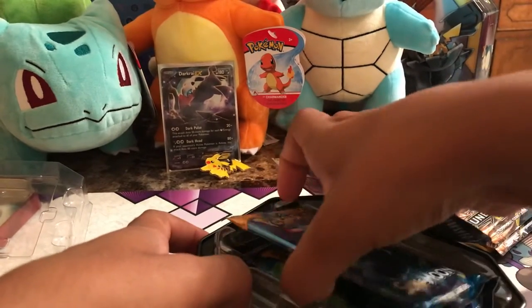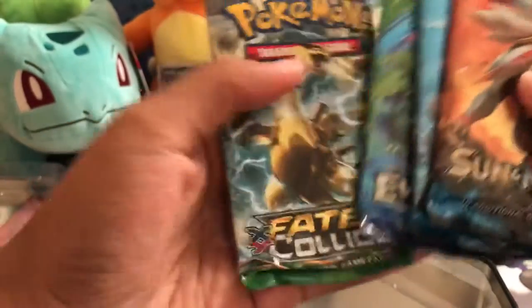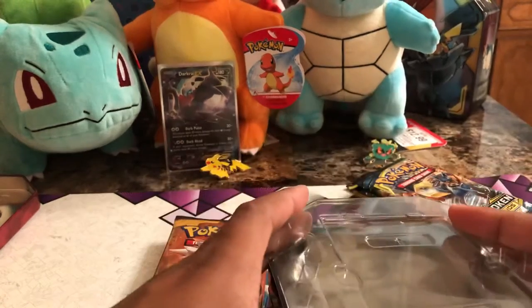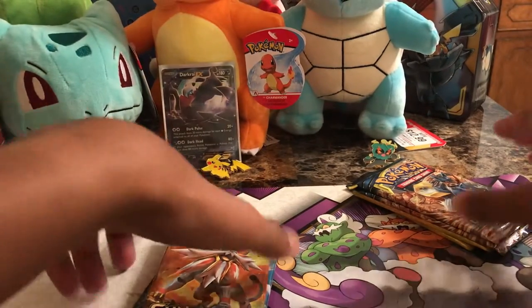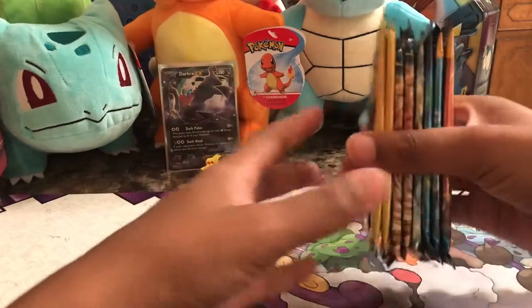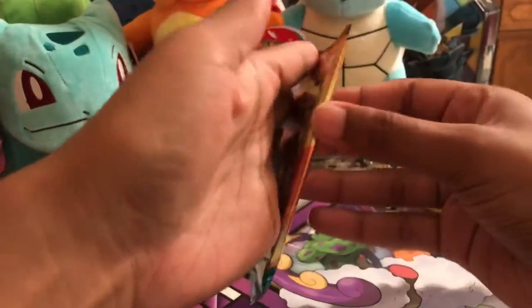In here we have four packs of cards: we have Sun and Moon Base Set, Sun and Moon Base Set, Evolutions, and X and Y Fates Collide. I'm going to put this back how I found it and sit it over there. So I'm going to open these first and then go down to the others. All in all, we have eight packs to open today.